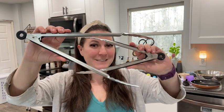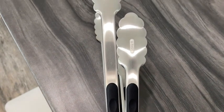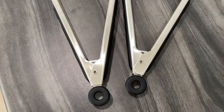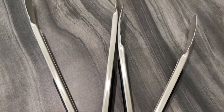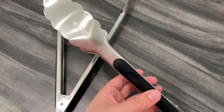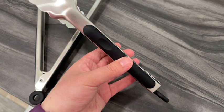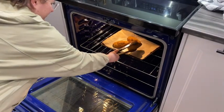Hey everybody, it's Brooke with WTI. One thing that's super overlooked in my kitchen is tongs — I did not realize how much of a difference a good pair of tongs would make. These are the Utaste stainless steel 9 and 12 inch tongs, and these have changed the way I look at tongs.